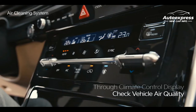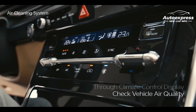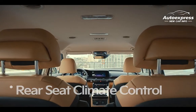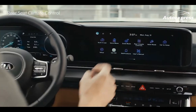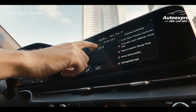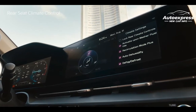On the climate control display window, you can check if the vehicle's air quality is good, normal, bad, or very bad. The rear seat climate control can also be adjusted from the driver's seat. On the infotainment system screen, tap the rear climate controls icon to activate the function. By moving the temperature bar on the screen, you can adjust the temperature and control the airflow direction and fan speed with precision.